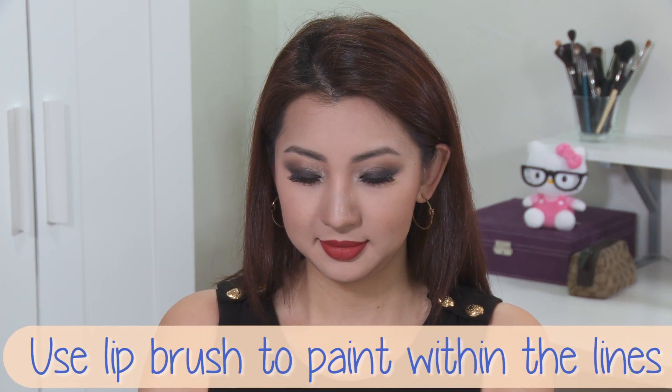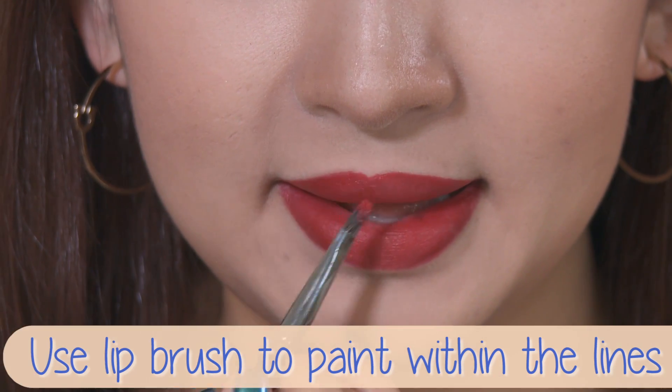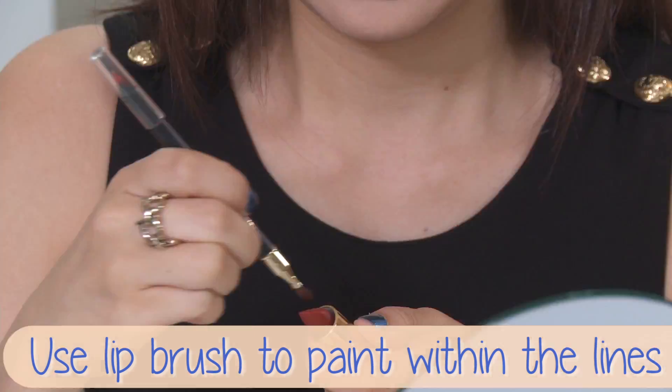Now, using the lip brush, I'm going to go over my whole lip and add more intensity and opacity to the lips. Since I already have my lips mapped out, this part is pretty easy — just paint within the lines.